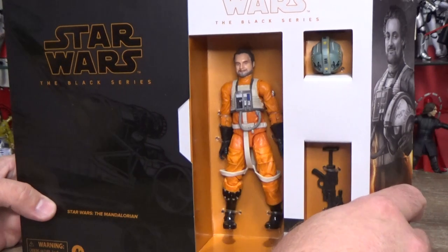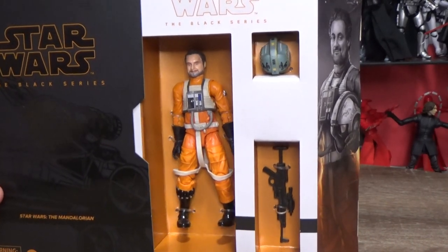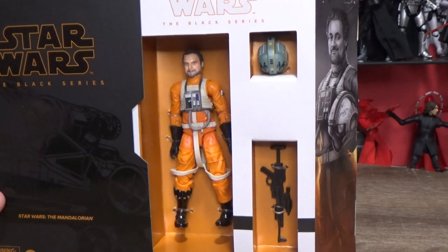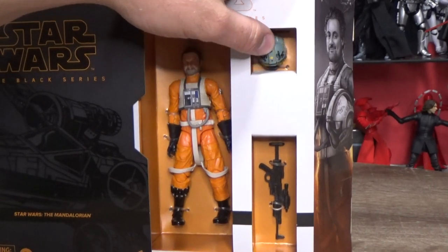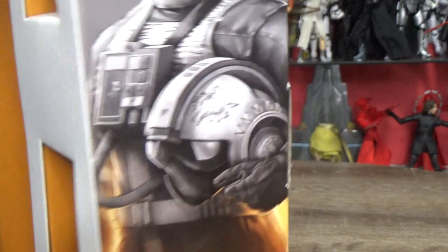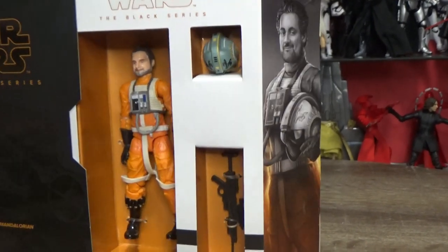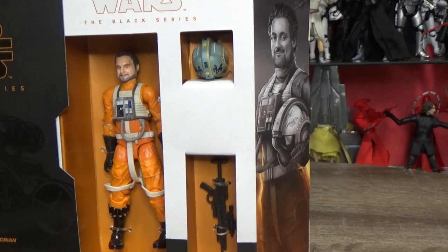I'm going to keep this one in the box because it's awesome — there's Trapper Wolf himself, Dave Filoni, and he looks fantastic. It is just the old Luke Skywalker body from the very first Black Series figure that came out back in 2013, with a new head. It does come with a helmet — it looks quite nice, it's got the wolf pack symbols on the helmet — and the rebel assault rifle.